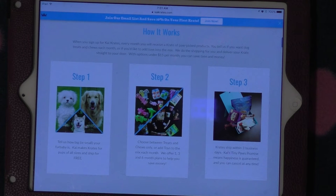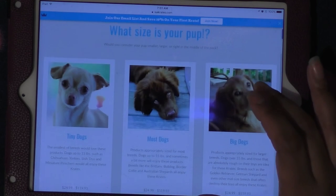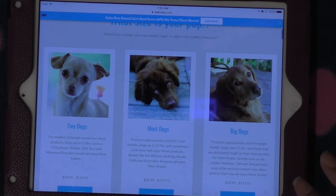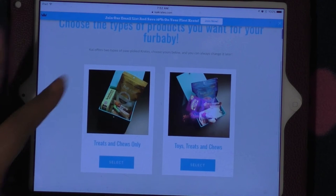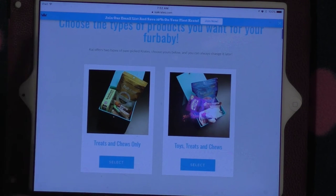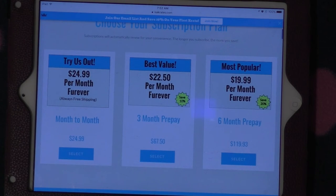When you join, they ask what size your pup is — tiny dogs, most dogs, or big dogs. The price range is $24.99 to $119.93, covering the first month through the six-month subscription. If you just want to try it for one month, it's $24.99. The three-month option is $22.50 per box, and the six-month is $19.99 per box. You pay for each subscription up front — it's not billed monthly. These do auto-renew.